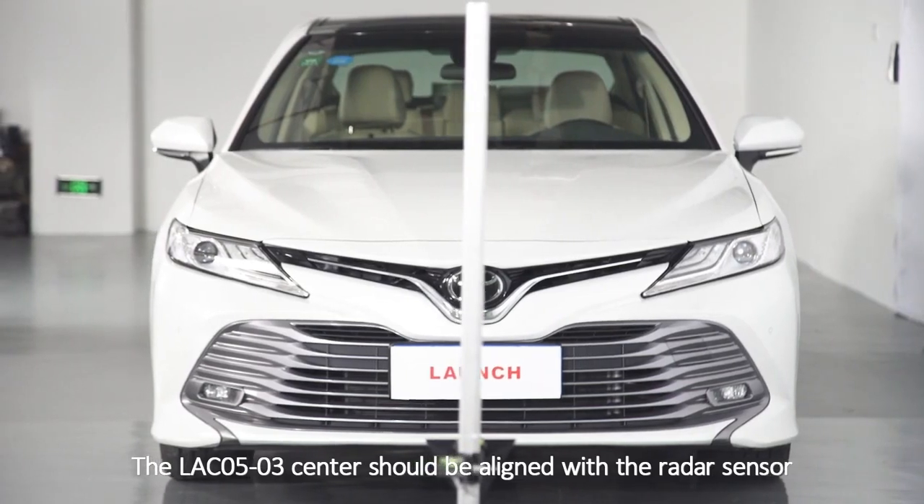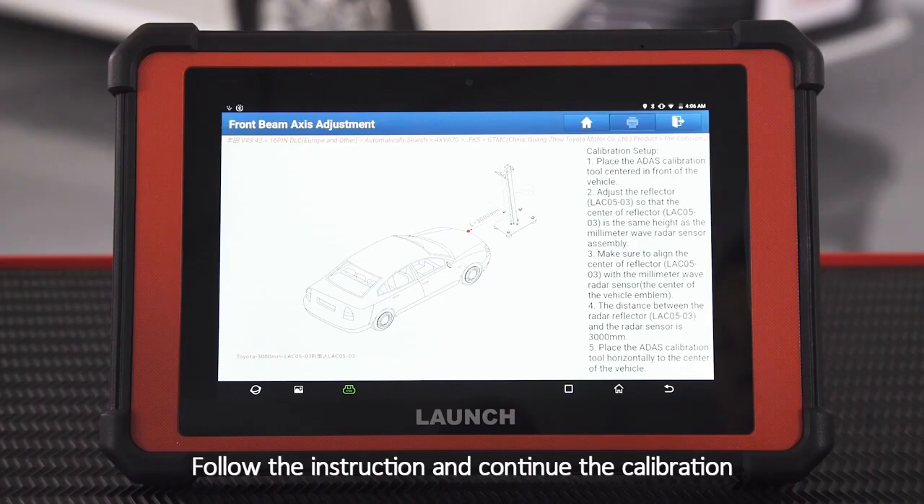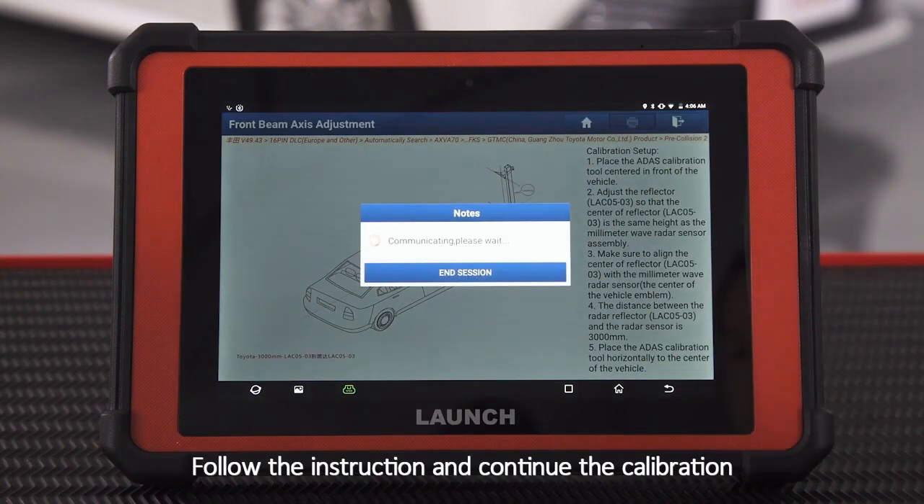The LAC05-03 center should be aligned with the radar sensor. Follow the instruction and continue the calibration.